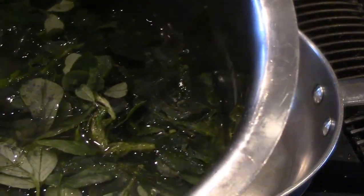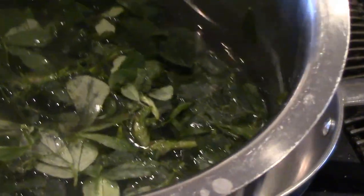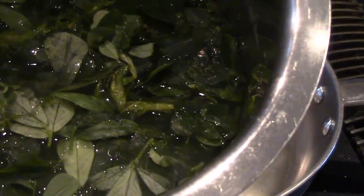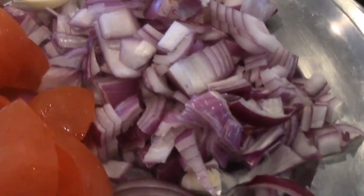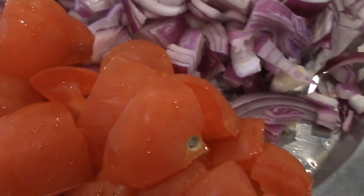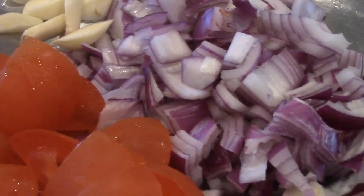You can also soak them with one teaspoon of apple cider vinegar to remove any chemicals, bugs, or additives. But today I just used warm water. Over here I have freshly chopped onion, some garlic, and tomatoes as well — we are going to use all of this in our recipe today.